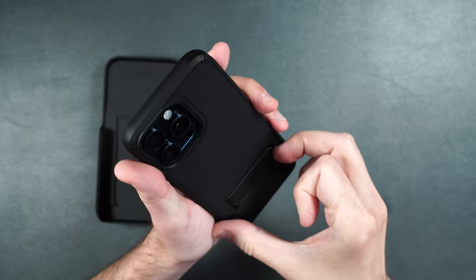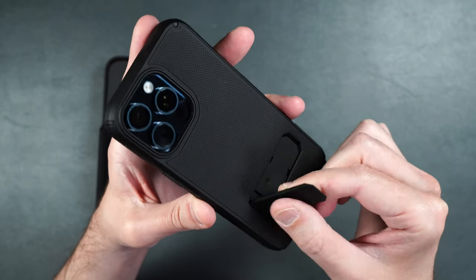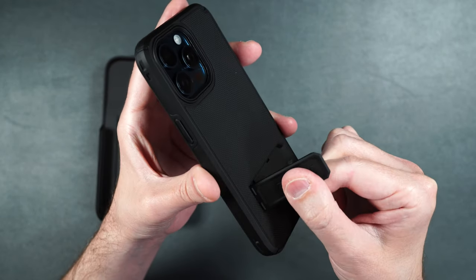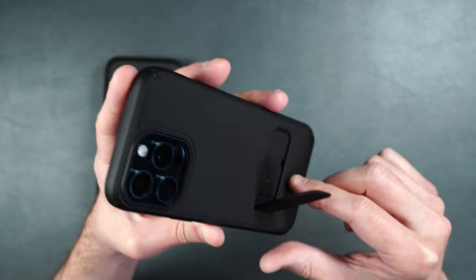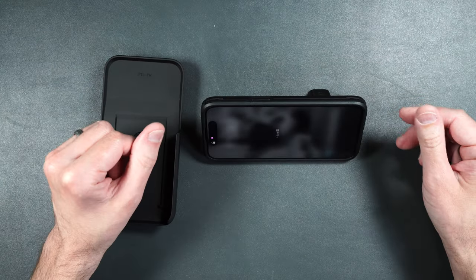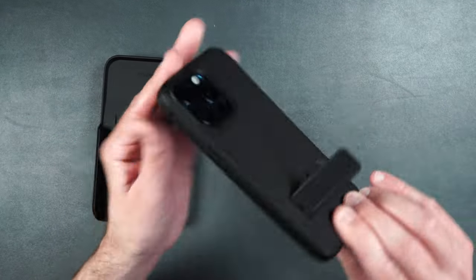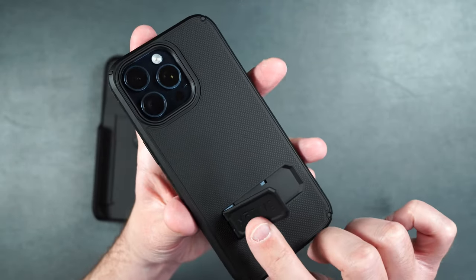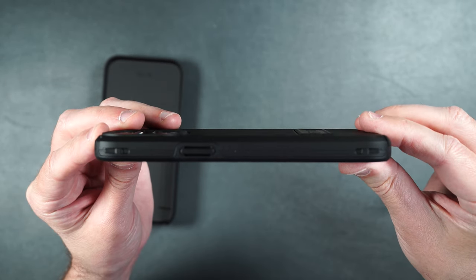For the kickstand, all you need to do is simply pull it up. It's made of all plastic but it doesn't feel cheap — it stays in place and doesn't flop around. You can lay your phone down in landscape mode to watch Netflix, YouTube, or whatever, and then it closes back into the case with a little clip and sits flush.